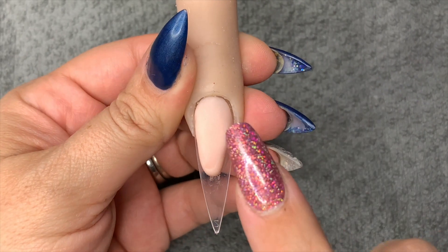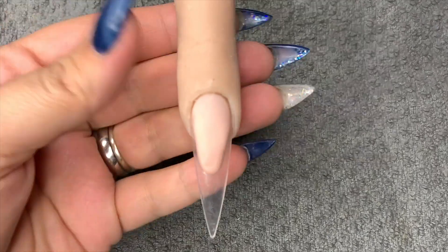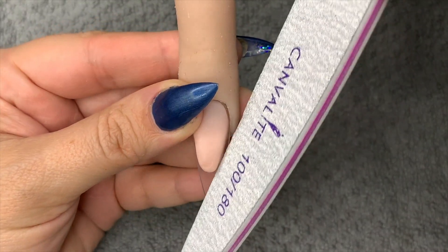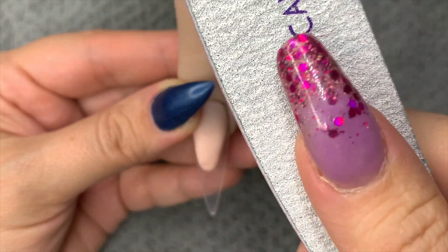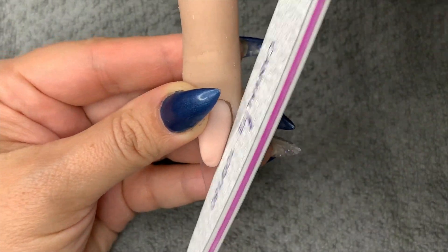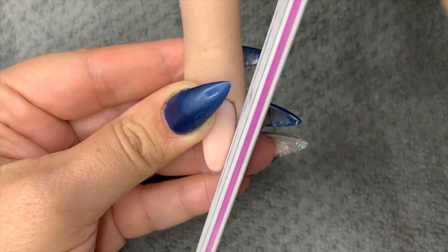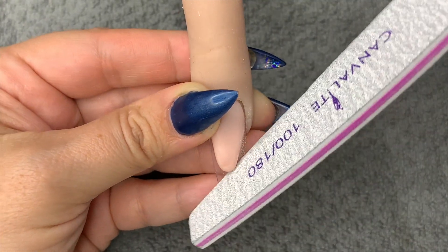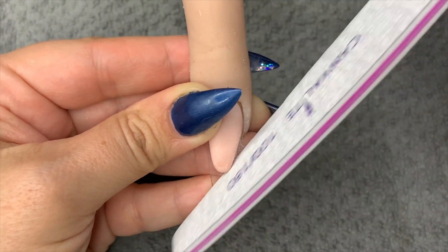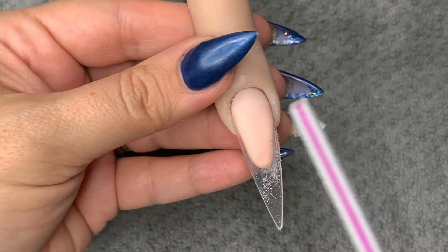You know when it's set hard because you tap it and it goes like that — if it doesn't, don't file it. I'm taking the 100-grit side of my file — the 180 is smooth and the 100 is rough. I did not know that when I first started doing nails, so somebody might be wondering which side is which — that was me. I'm taking the file up against the edge and just perfecting the smile line.